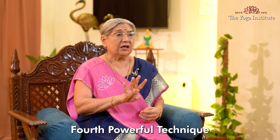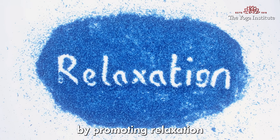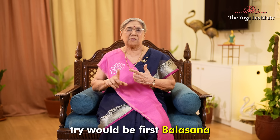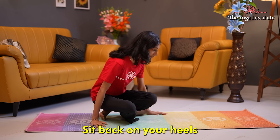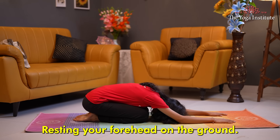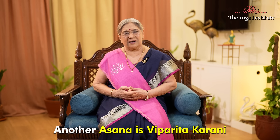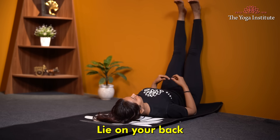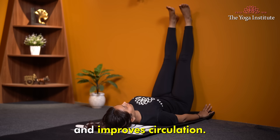The fourth powerful technique to activate the vagus nerve is yoga asanas. Yoga asanas can stimulate the vagus nerve by promoting relaxation and improving circulation. Some asanas you can try: first, Balasana or child's pose — kneel on the floor, sit back on your heels and bend forward from your hips, extend your arms forward, resting your forehead on the ground. This pose calms the mind and stretches your back. Another asana is Vipreetakarni, or legs-up-the-wall pose, which can help activate your vagus nerve — lie on your back with legs extended up against the wall. This pose promotes relaxation and improves circulation.